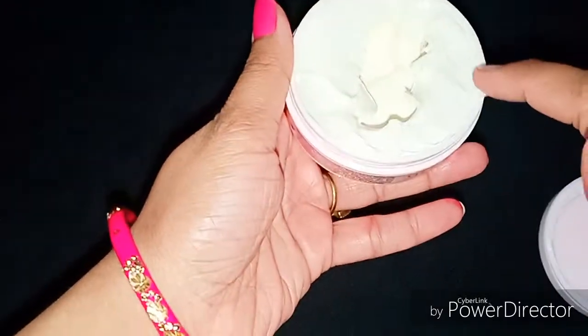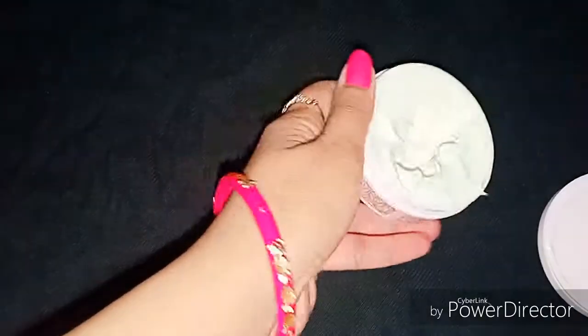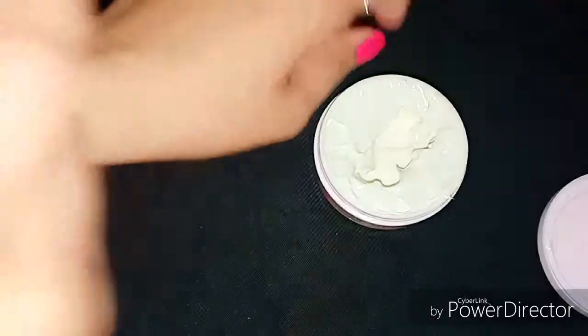If you are talking about the packaging, the top packaging is a typical type, and I have been using it for around 2 weeks. As you can see it is a little dry, so here I am putting it on my hands.